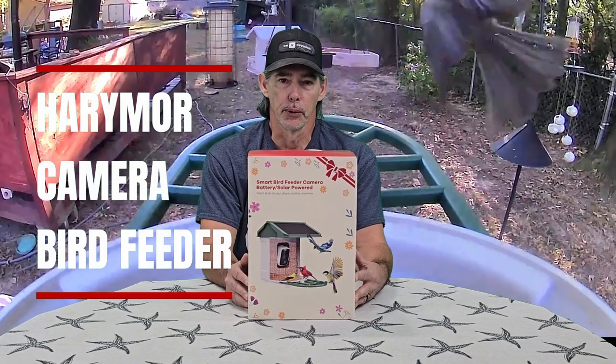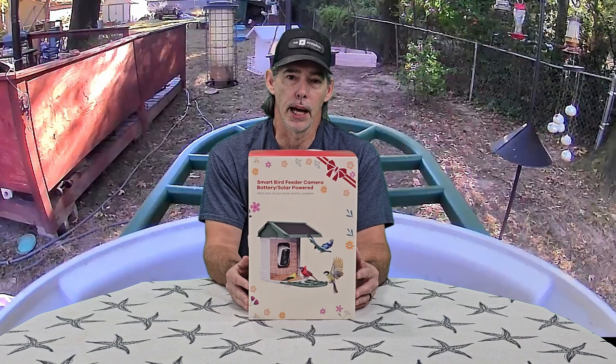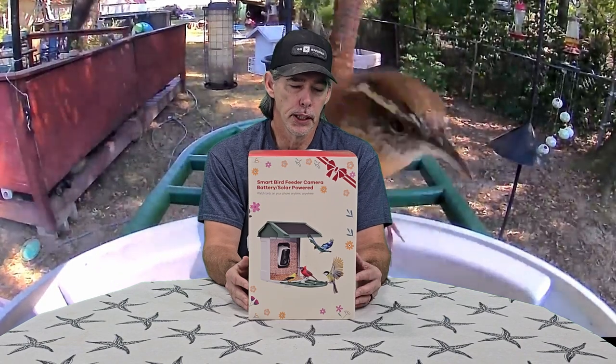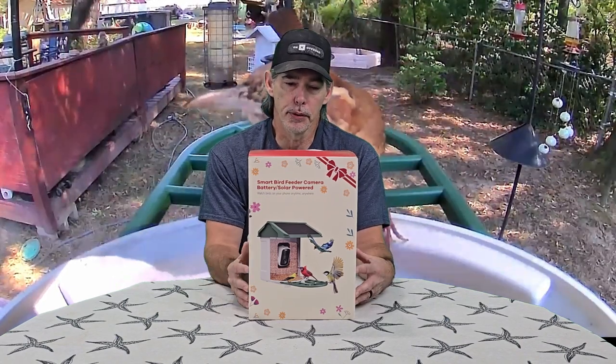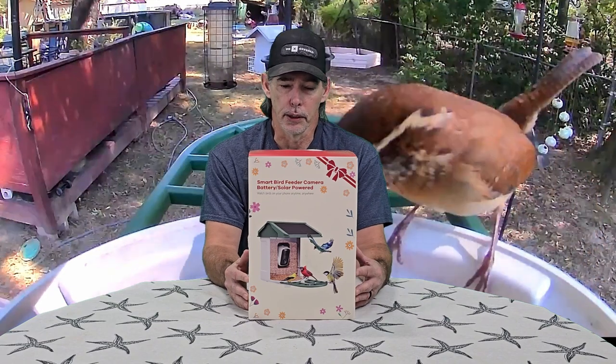Hello and welcome to Outdoors for Adventure. In this video we're going to unbox the Harry Moore camera bird feeder. I have done a video about a Harry Moore camera bird feeder in the past and I'll put a link to that video in the description. This bird feeder has been changed up some, so it's a bit different from the one I currently have out there.